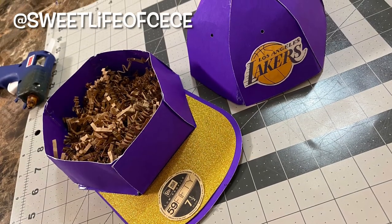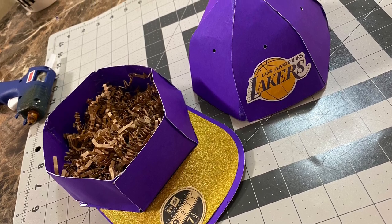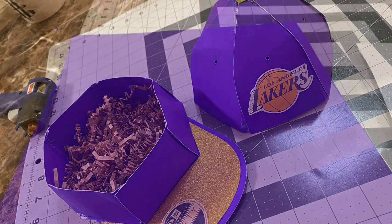Hi guys! So today we're going to be making this cardstock baseball cap that's been trending all over social media, so stay tuned.